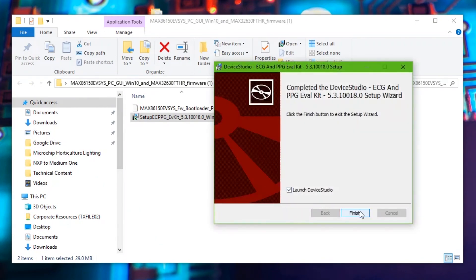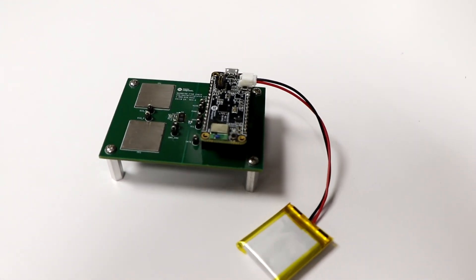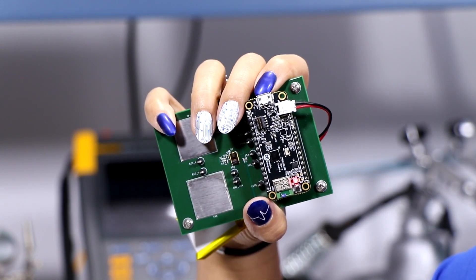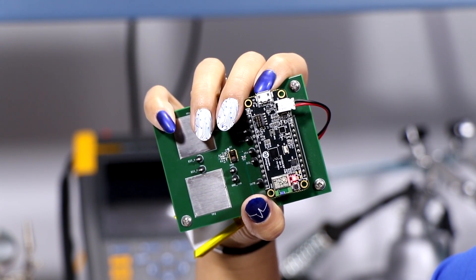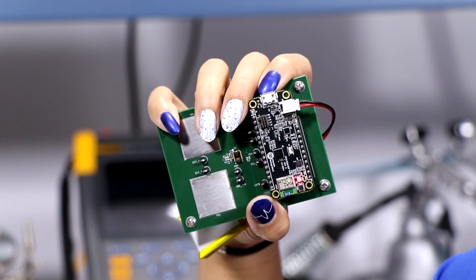Once you get the software installed, you can begin on the hardware. Connect the battery to the plastic connector, then press and hold SW1 until the LED indicator D1 flashes red to indicate that Bluetooth is ready to pair. Please note that the scanning process to pair your device to your computer can take up to one minute.